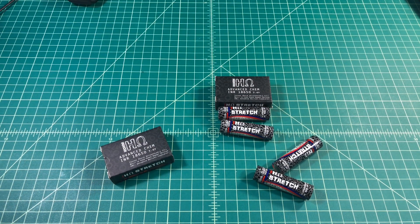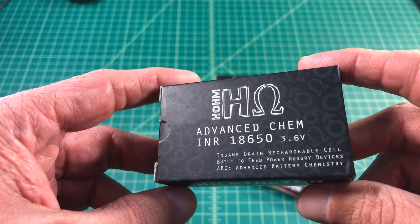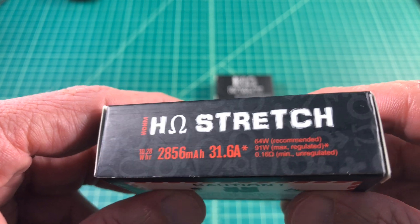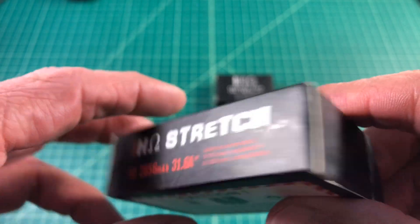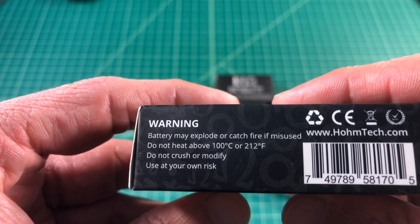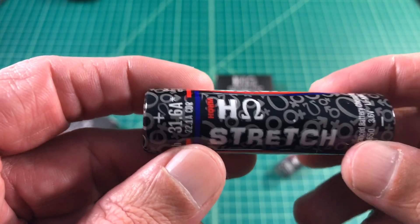Let's take a quick look at the box that these batteries are packed in. Here you can see the Advanced Chemistry INR — Lithium Nickel Rechargeable battery. It's 18650. Here you see 10.28 watt hours, 2856 milliamp hours, and 31.6 amps. You see the warning label, and on the back there is another warning: do not heat above 100 Celsius or 212 Fahrenheit. Let's take a look at the battery itself.